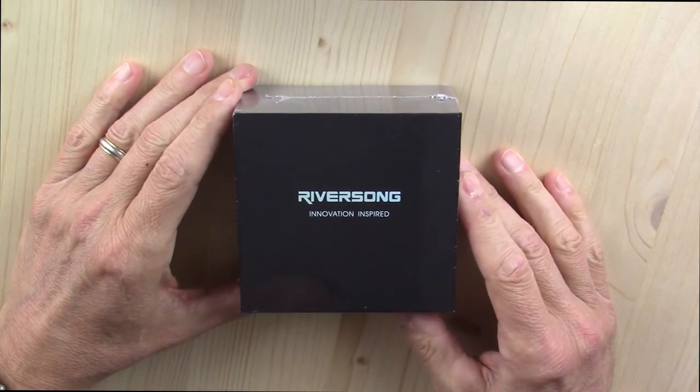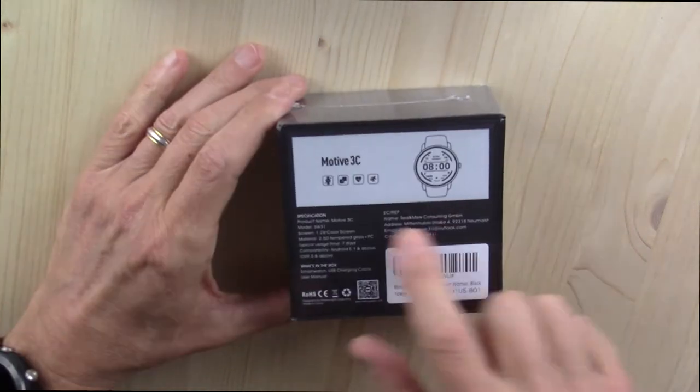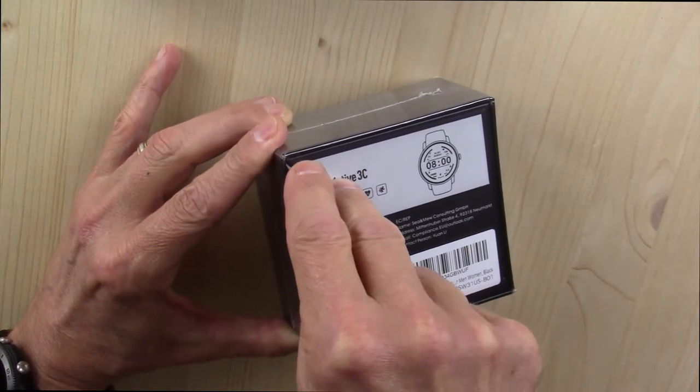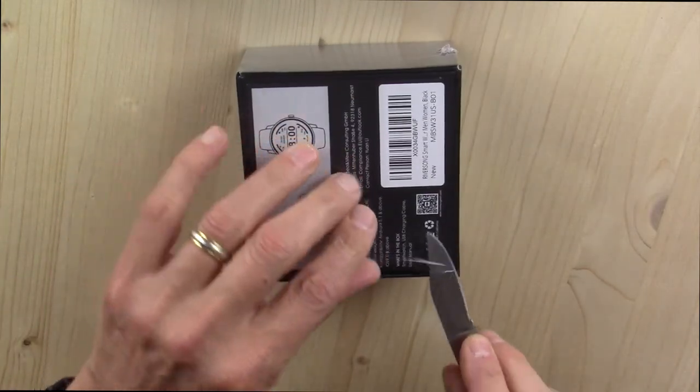Hello and welcome back to a fresh smartwatch review. This is the Riversong Motive 3C smartwatch. I don't know a whole lot about this smartwatch. The company did send it to me for free in exchange for a fair and honest review, and that is what this will be.